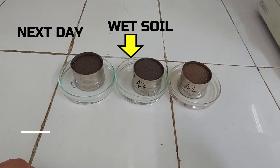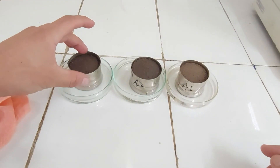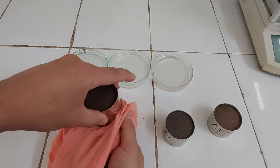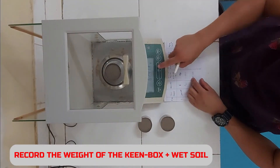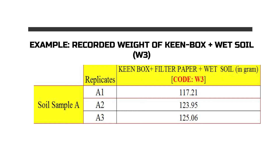The next day, check the soil sample in the Keen Box and you will find that the soil is wet. Remove the Keen Box from the petri dish, then wipe the Keen Box with a dry and clean cloth at least two to three times before weighing. Finally, record the weight of the wet soil inside the Keen Box and let this recorded weight be coded as W3.